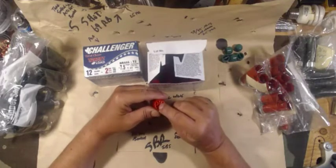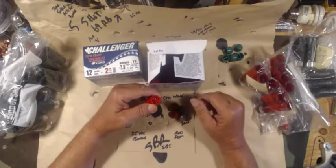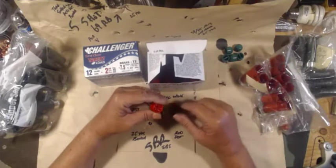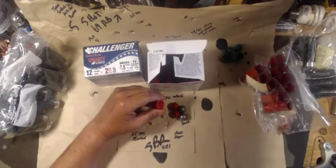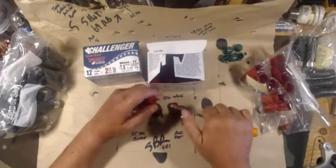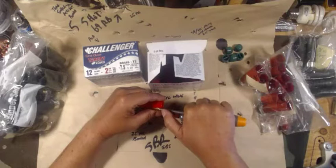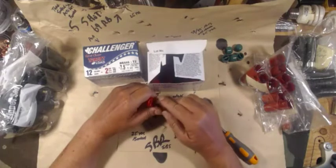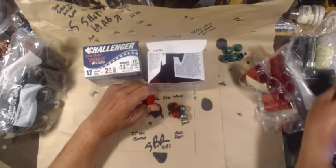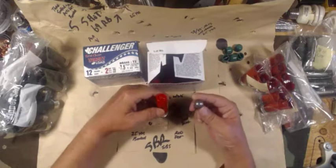The only tricky thing is disassembling the factory load without damaging it too badly. Thanks to the 314299 shooting channel for his little trick — it just involves using a wood screw and screwing it into the shell just enough that you can grab some pliers and slowly pull it back out. That breaks the seal and allows the crimp to start unfolding a lot easier, then you dump the birdshot out.